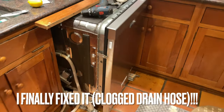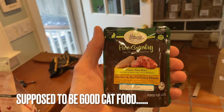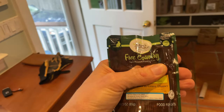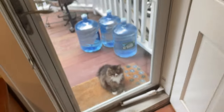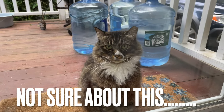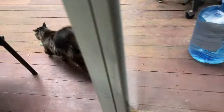First of all, if anybody knows how to fix a dishwasher, let me know. But right now we're going to try something different for Mona — this is soft, I guess wet food, they call it wet cat food. There she is. You ready? You want to try something new?